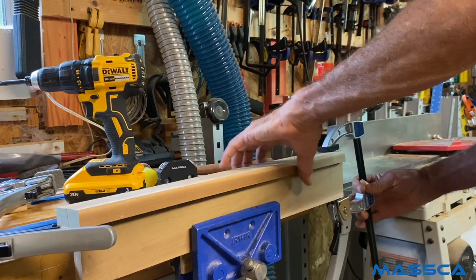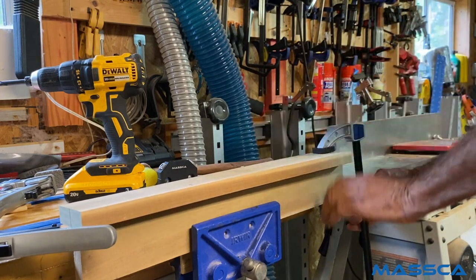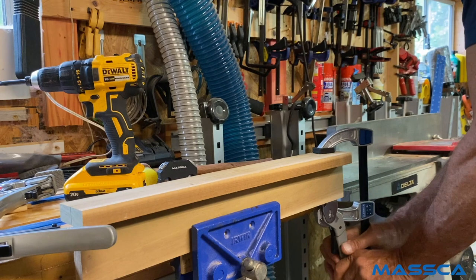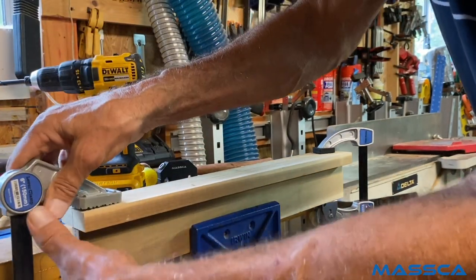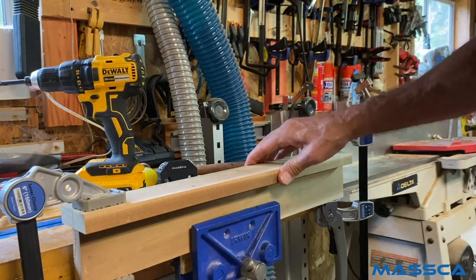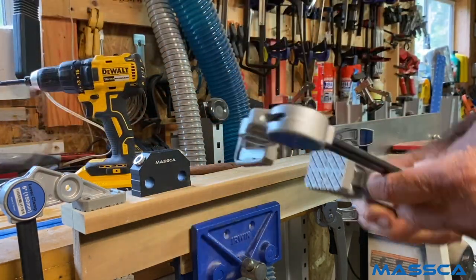The first thing we want to do is take the two boards that we want to join together and clamp them where we want them. Notice I'm doing this one a little bit different than most of my projects — I'm not doing edge-to-edge, but I'm making a T-shaped piece. Once they're clamped together, you put the Dowel Jig X where you want to use it and clamp it down.